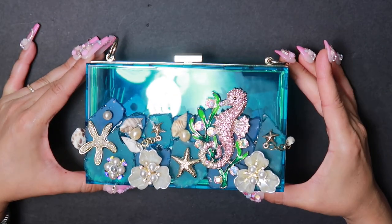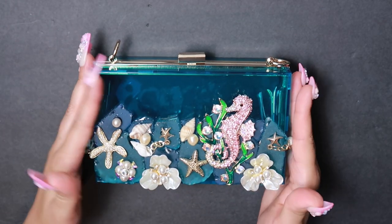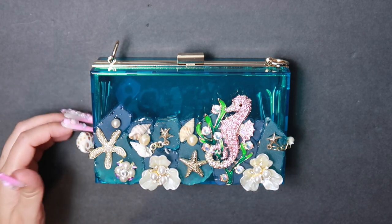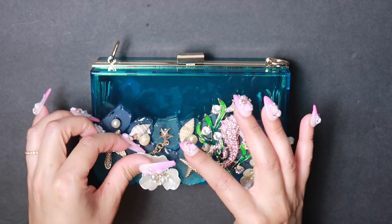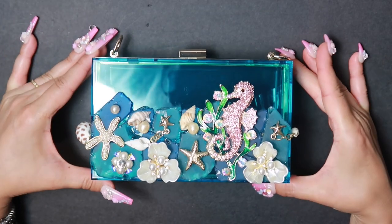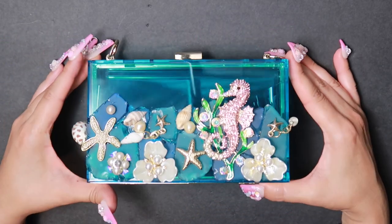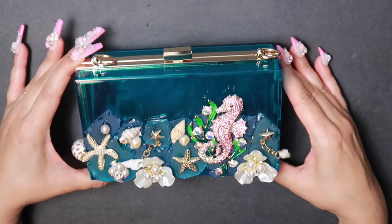This is the finished bag. You can see that it is an ocean floor scenic mural with our seahorse, our starfish, our pearl accents, our starfish here with a shell dangle. We have another starfish with shell dangle and another one here — it looks so beautiful with the glass. The contrast of the matte glass with the shiny acrylic is so beautiful, and I like how it looks with the gold.